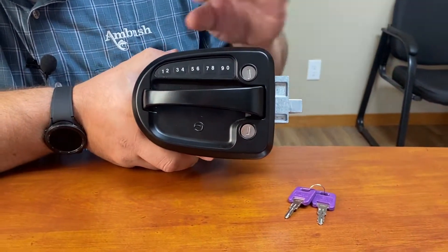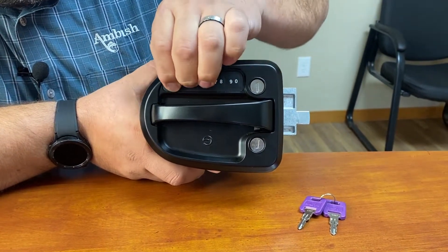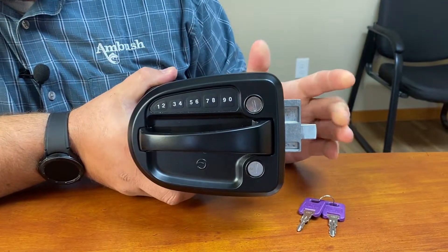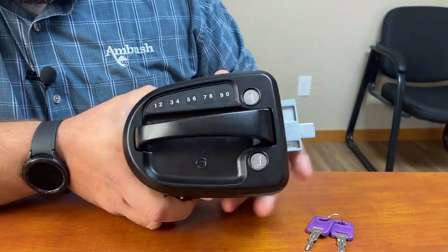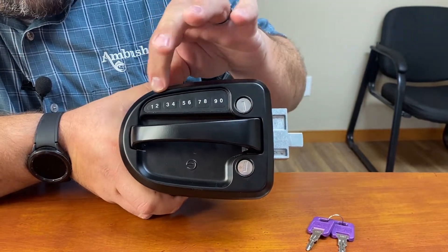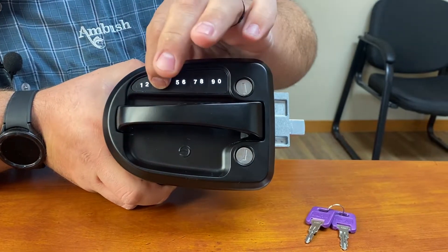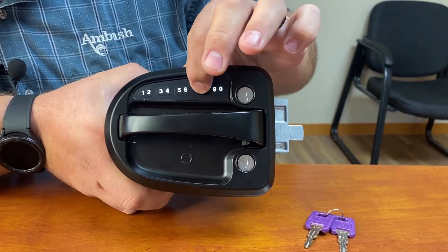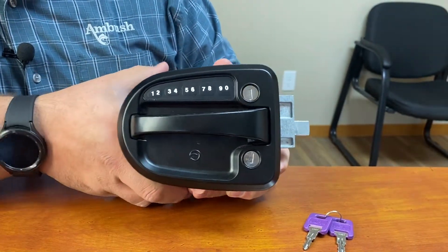How this lock works is you hold the 1-2-3-4 button for one to two seconds and it will lock the unit for you. It will give you a chime that tells you that it's locked, and then to unlock it you push the keypad once to light up the backlight, then you enter in the four digit code and it will give you a chime that shows that it is unlocked.